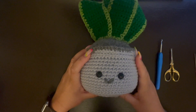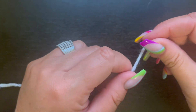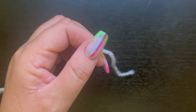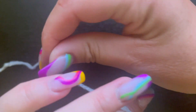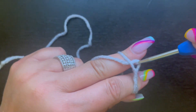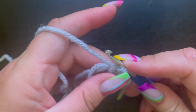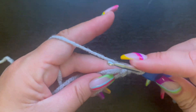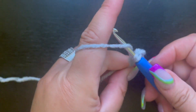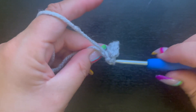Let's get started on this amigurumi crochet snake plant. I've got my light gray yarn and crochet hook, and we're going to start with a magic circle. If you don't know how to do a magic circle, I'll link that in the upper right-hand corner. We're going to place six single crochet inside the magic circle — one, two, three, four, five, and six. That's round one.